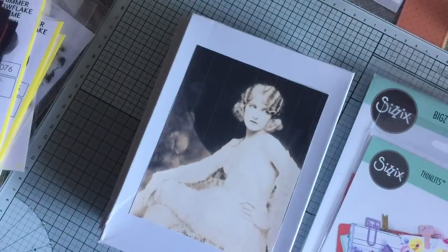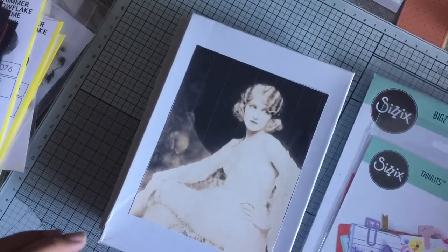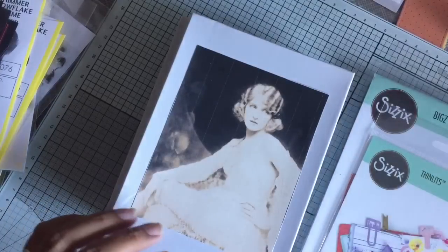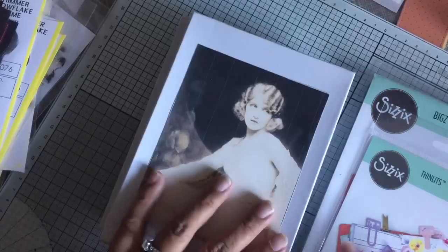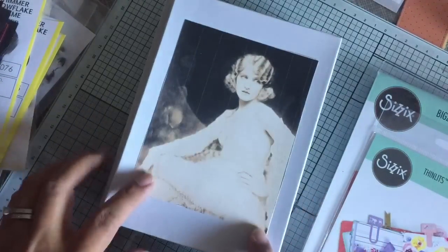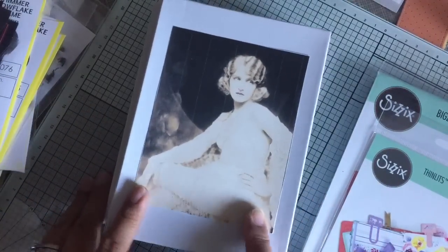Hey guys, I have a haul to share with you all. It is from a couple of online places and let me go ahead and get started because there's quite a few things. First, I got a very pretty haul from Crafty Me Shop.